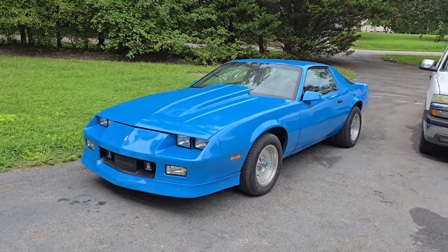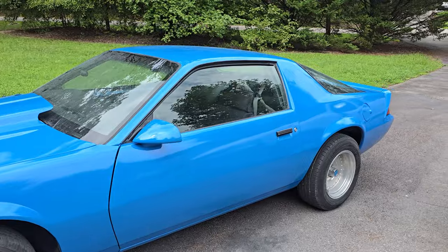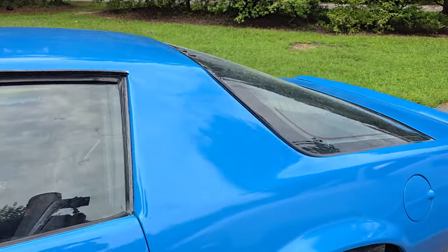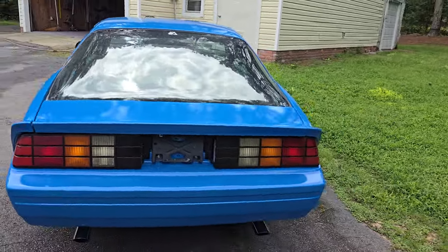Since we're out here, I figured I might as well give you guys a quick walkaround of the Camaro out in the light so you can see it a little more. It does look pretty. Like I said, the clear is shrinking back some, so the orange peel is kind of disappearing somewhat. This is all part of the process.